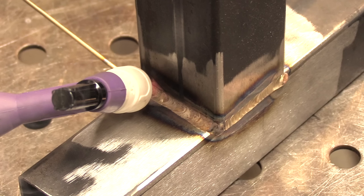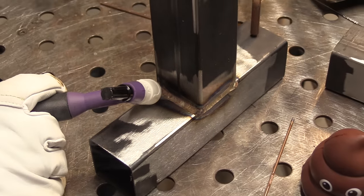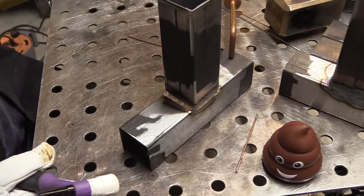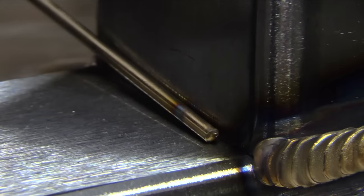I'm putting a little larger than normal fillet here because that's what you do with silicon bronze — you need a large fillet just for the strength. Let's see if we can do better on the other side. It really helps to have the metal really clean when you're using silicon bronze, and it helps to have a gas lens with a nice big shield of argon. It helps things wet in and flow nice and keeps the puddle clean — that's what you want with silicon bronze.